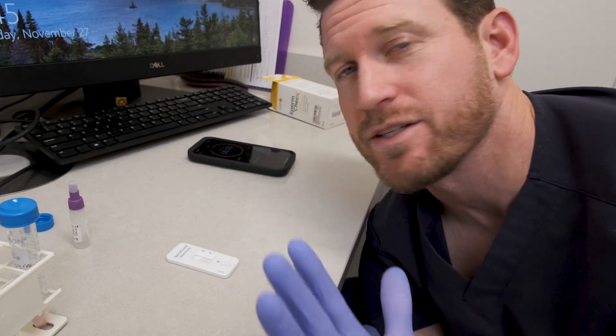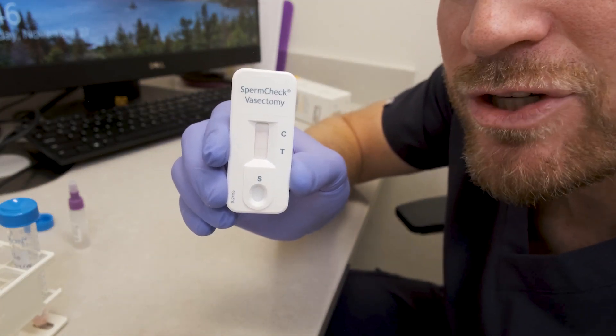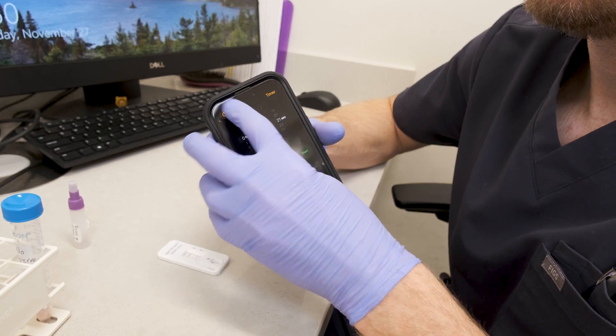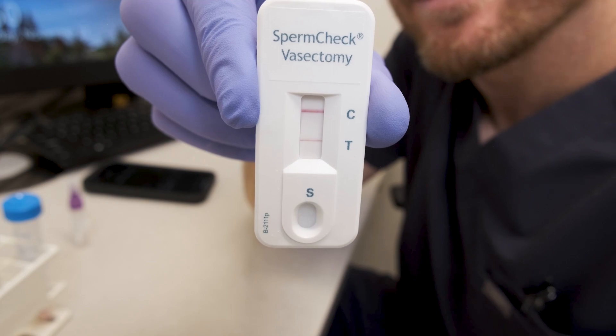While we wait, let's talk about how this test works. According to their website, it's measuring a specific protein found in sperm heads. It doesn't say exactly what protein, just that it's present in sperm and this test detects it. Just two minutes in, we're already starting to see lines show up. Seven minutes are up — two solid lines on the high concentration sample.